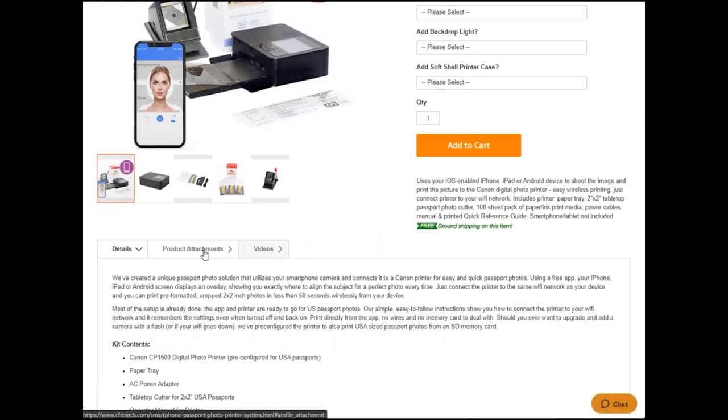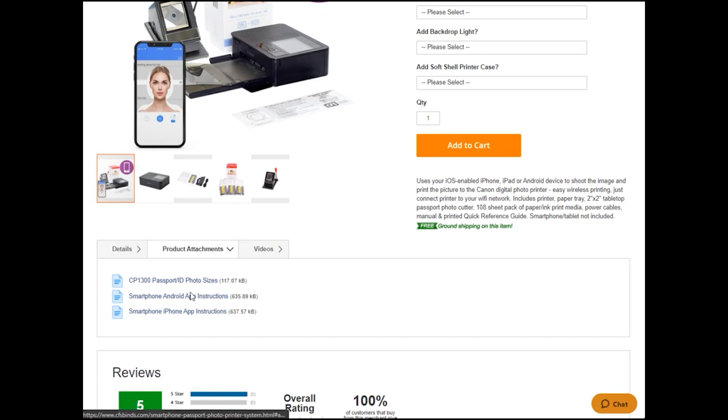Click on the link card popping up above or find the link in this video description to head to the smartphone passport listing page. Thank you.